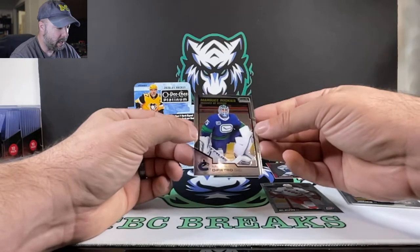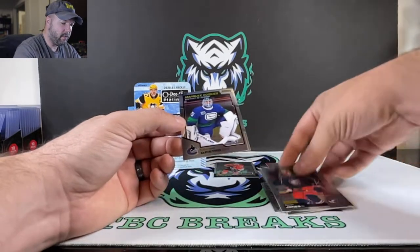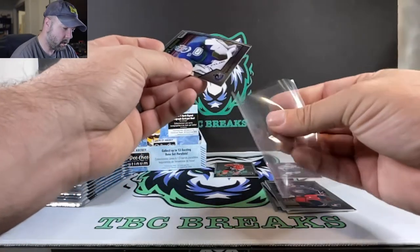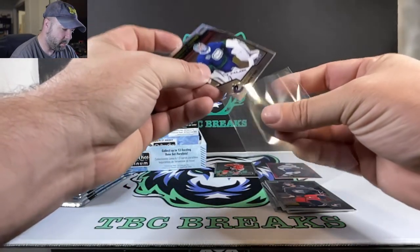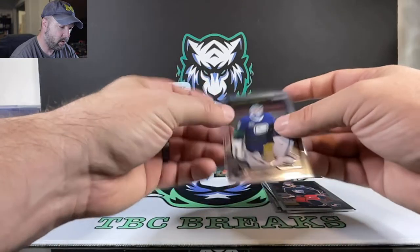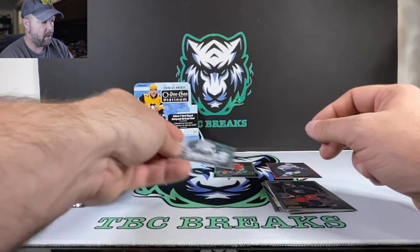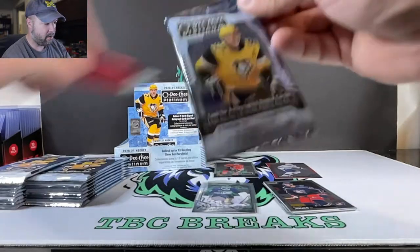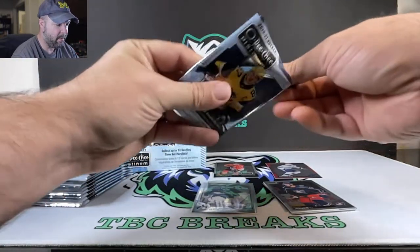We got Michael DiPietro in our marquee rookies for the goalie. Goalies, much like pitchers in baseball, don't get much love until they become future Hall of Famers and do something fantastic in their career. But DiPietro is one of the better ones.